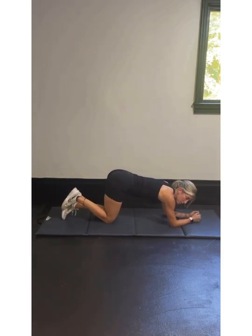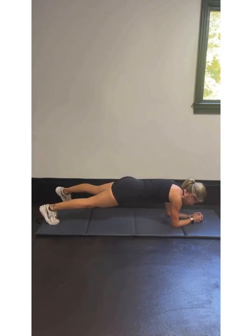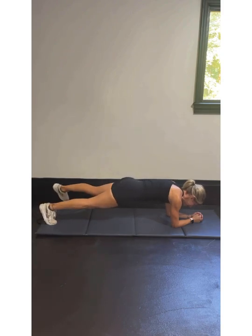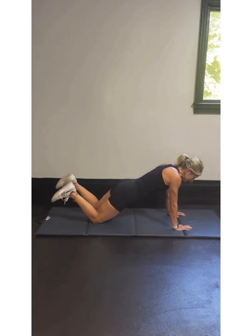I'm going to be on my elbows and toes — you do whatever you feel comfortable with. Here we go: left leg tap and right leg tap, that's 2, 3, 4, 5, 6, 7, 8, 9, 10. I forgot to tell you — you can be on your knees as well. So let's stop right there. You can be here and still tap that knee out.